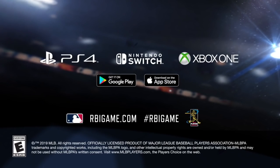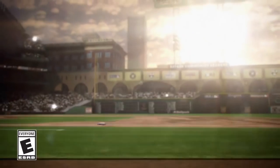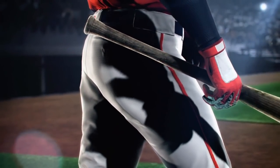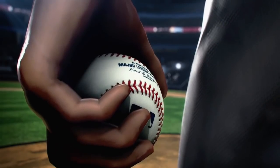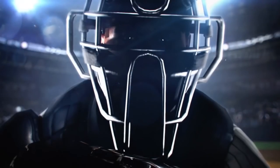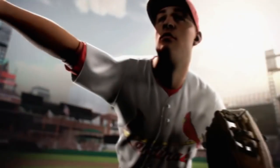But most games do it that way. You kind of get a look at their idealized, cinematized versions of everything before you get actual gameplay. Now, anyone who's played the series knows this is not a full sim baseball game. They've gone more and more to that as the years have gone by with RBI Baseball.